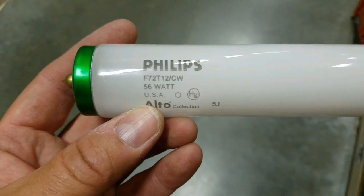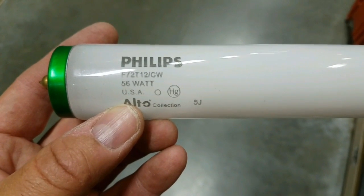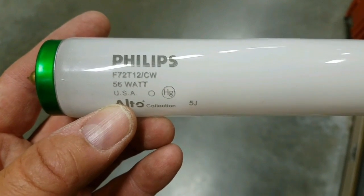Here's how you determine what type of bulbs you have — right here. The number that starts with F and the wattage; those two lines right there tell you your bulb. This same information is not only used to replace the bulb, but also to find the correct ballast.